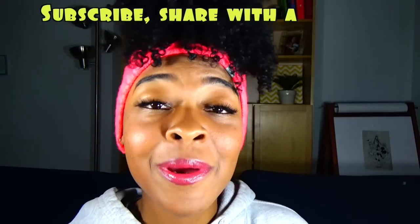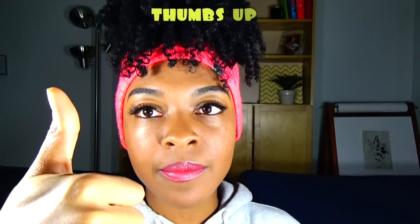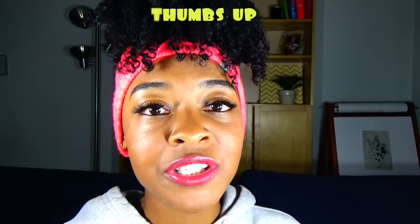If you all have any video ideas, anything you want to see from me in 2016, leave them in the comment box below. Subscribe, share with a friend, help a sister out. Give this video a thumbs up if it was helpful and I will see you in the next one. Thanks for watching, ladies. Bye!